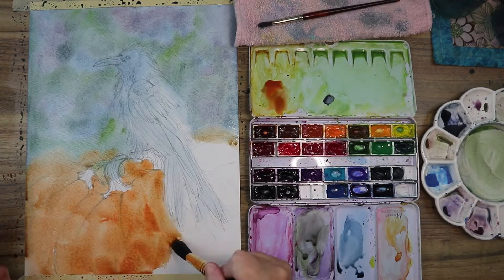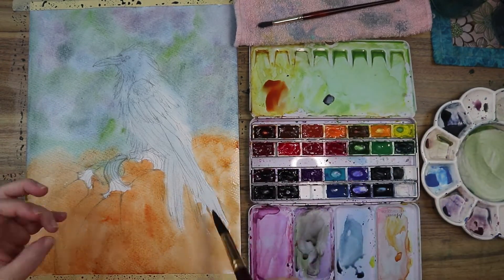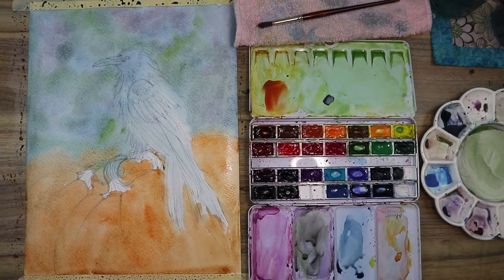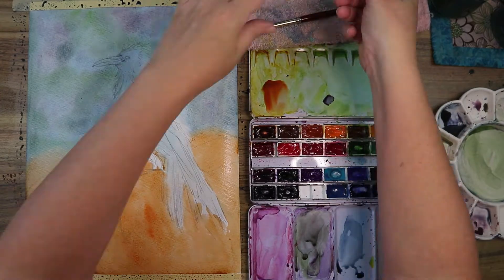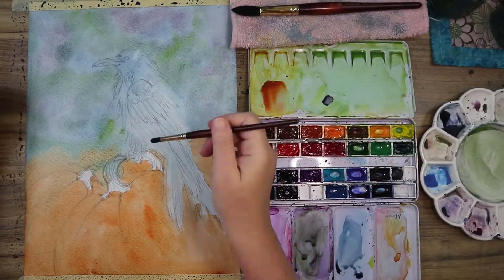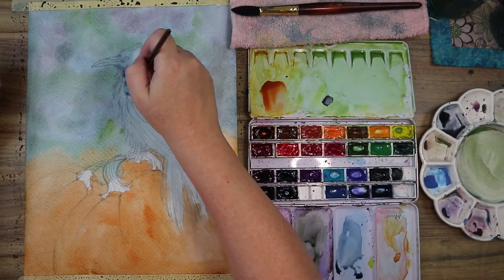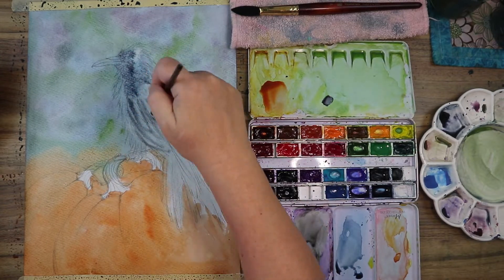Now I'm using Chinese orange to put in a base color for the pumpkins. I didn't want them to be your traditional super vibrant bright orange pumpkins, because it is a nighttime scene and I had to keep that in mind while painting.